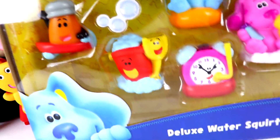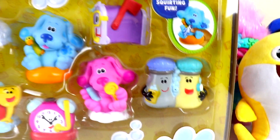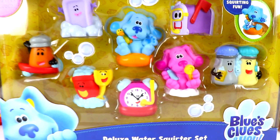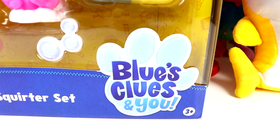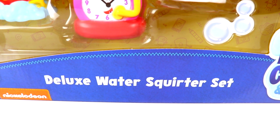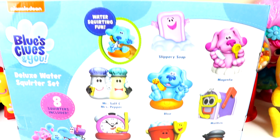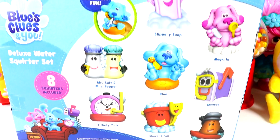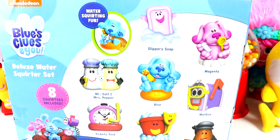Hey guys and welcome back to another video. Today we have a super cool toy unboxing for you guys. Let's check it out. These toys are from the Blue's Clues and You TV show. It's the deluxe water squirter set and there's eight squirters included. On the back here it shows you all the awesome friends that we get inside of this set. Look at all those characters guys.